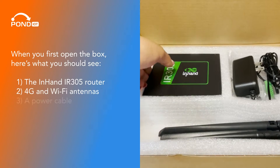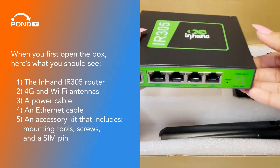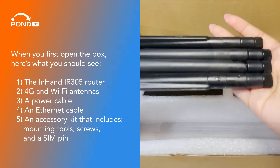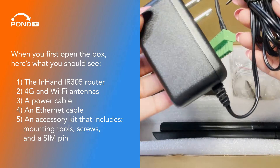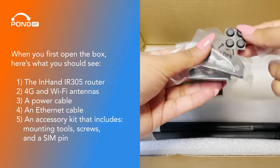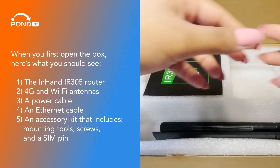When you first open the box, here's what you should see: the InHand IR305 router, 4G and Wi-Fi antennas, a power cable, an Ethernet cable, and an accessory kit that includes mounting tools, screws, and a SIM pin.